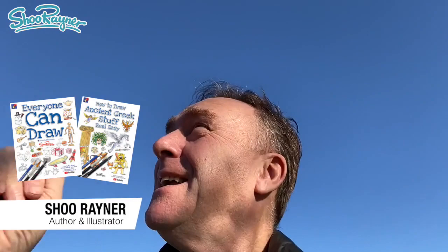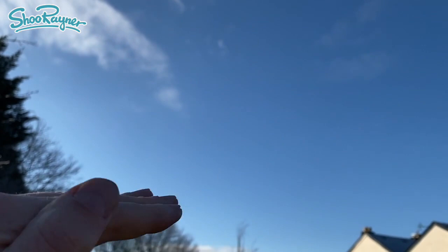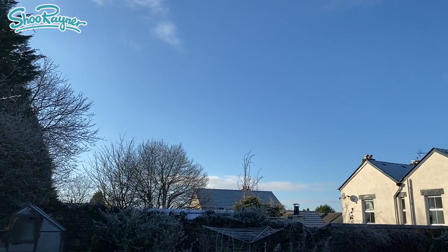Hey Shoebie Doodles, it is a beautiful crisp winter's day — look, blue sky, but is it totally blue? Now I'm pointing straight up into the sky and there are some clouds. As I look at it, to me it is a kind of pale ultramarine with maybe a little bit of turquoise in there, and then as I bring it down it's changing into much more of a cerulean blue with turquoise in there. It's not kapow in your face, and there are some little wispy clouds up there.